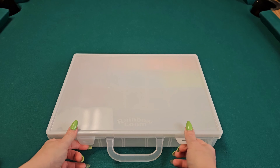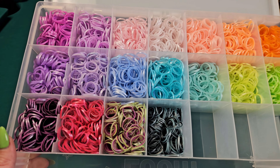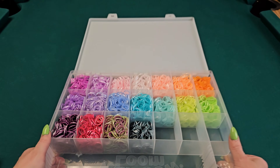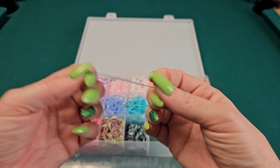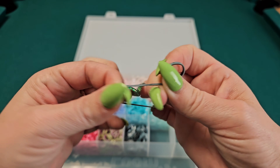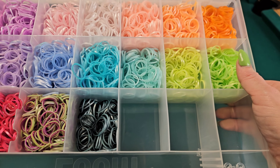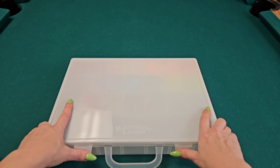This kit here — I love the bands in it, but unfortunately I don't really use it because they break so easily. A lot of my designs are very tight, and I can't take the chance of being halfway done and having a band break. Every time I use these, something breaks. So I think I'm going to start using them for hook-onlys because they are so pretty, but they just don't work for me on the loom. Do any of you guys have that problem with these dual-layered stretchy kit bands? Let me know.